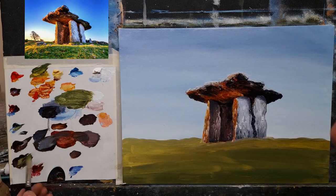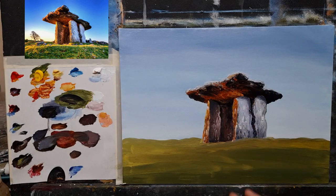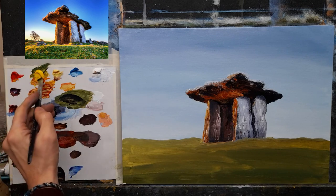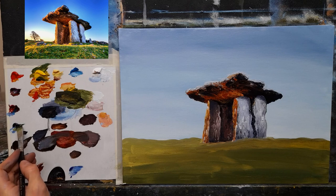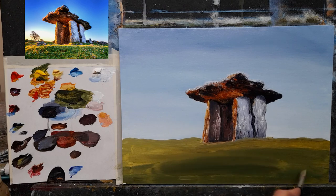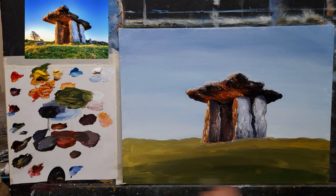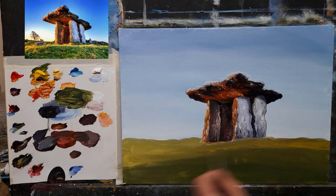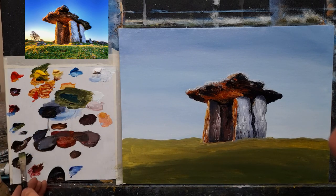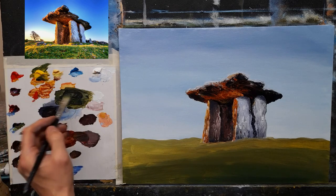Now let's get this nice and dark — take some black, I need cadmium yellow on my palette — and we'll see if we can bring a bit of life into this now with some nice bursts of sunlight coming across the grass. We'll try it and see if we can get that effect. You can see there's lots of little lovely flowers so we'll pop a few of those in as well. Let's make it nice and dark towards the bottom.